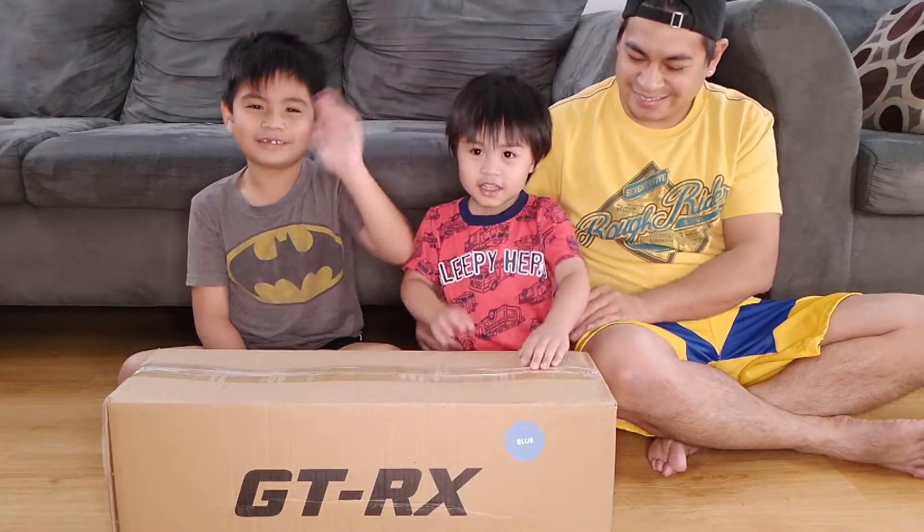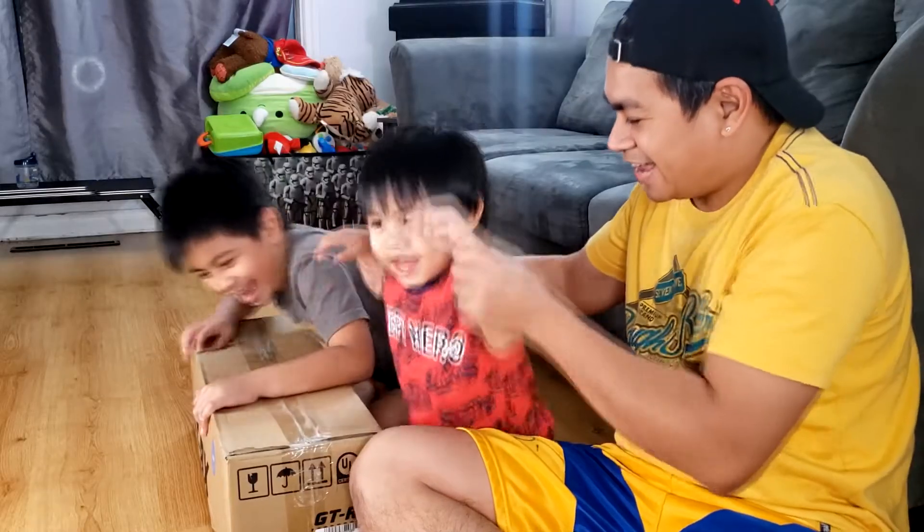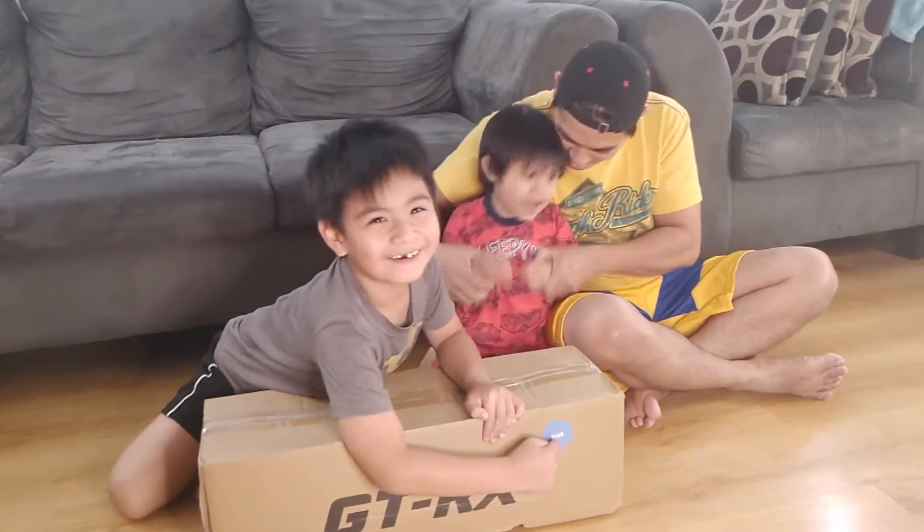Hi guys, today we are going unboxing our hoverboard! Yay! And the color is blue! Yay!